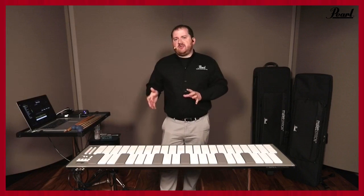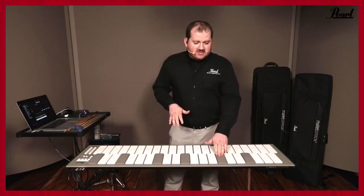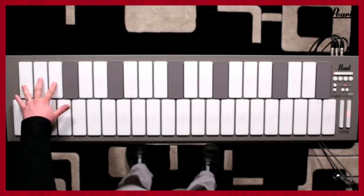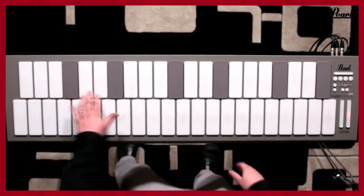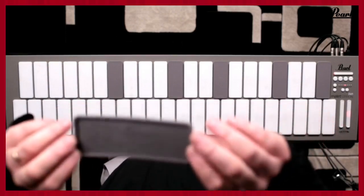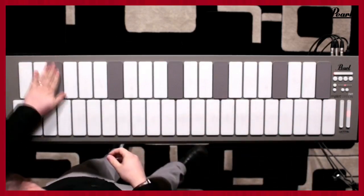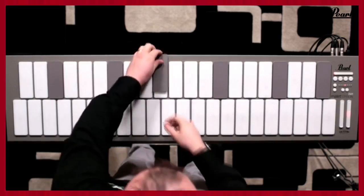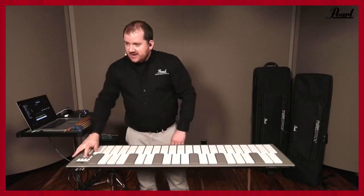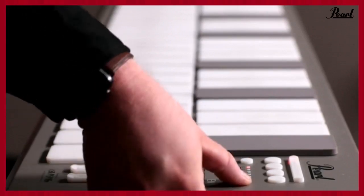The key feature of this mallet station is the adjustable range. You'll notice I have these gap caps here, and I actually have the ability to change the range of the instrument. Right now I'm set up as F to F — you can see the group of three and then the group of two. I can literally move these gap caps. These little silicone gap caps allow you to flexibly and easily move to any range of the instrument. I'm going to restage this now for C to C just by moving these gap caps. Over on my control section I have a low note selector that allows me to change the range of my instrument.